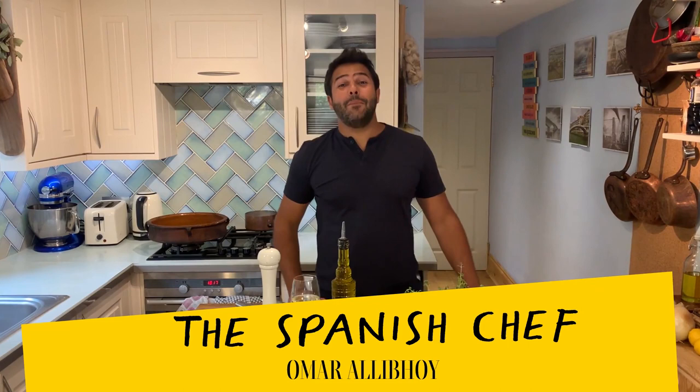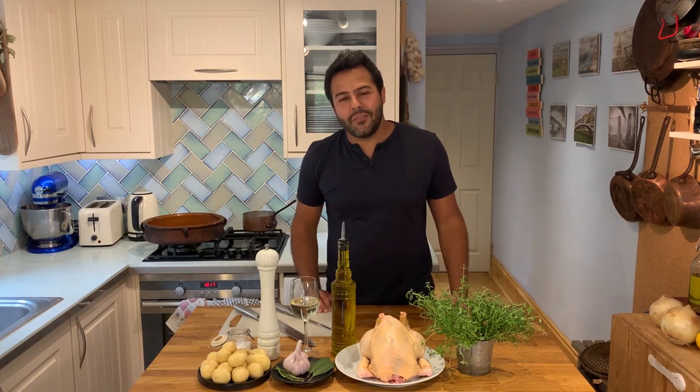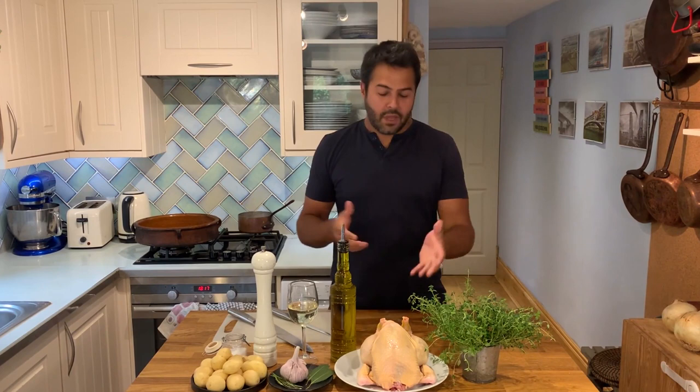Hola amigos, I'm the Spanish chef Omar Rallyboy and today I want to show you a real staple dish from my home country. As you probably noticed by now, we do love our garlic but we also love chicken. So this dish is garlicky chicken, pollo al ajillo, which is also very commonly found made with rabbit. But I know a lot of people are a bit squeamish about rabbit — for many it's more of a pet than an animal that you eat.